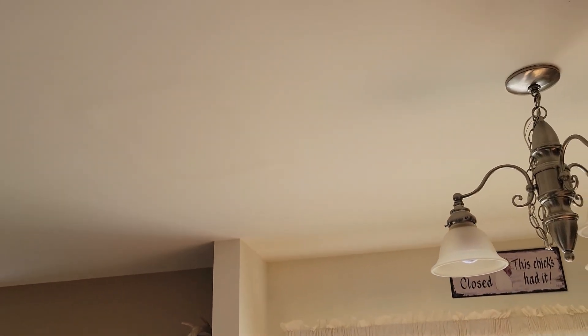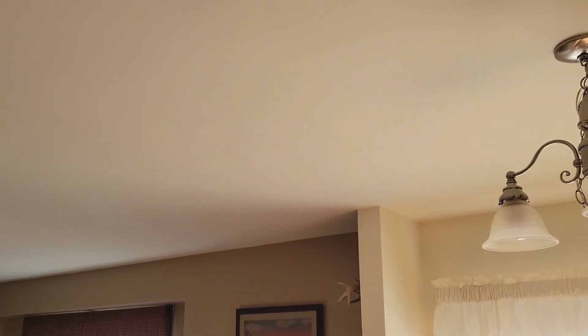The patch in the ceiling in the kitchen is finished — we painted it. You can see some slight outline of the square because we used some old paint, but in general it looks pretty good. You can really only tell it's there when the lighting hits it just right. That project is done.